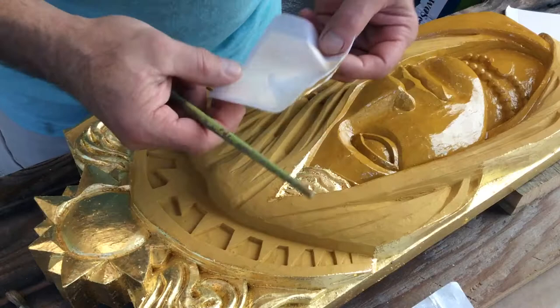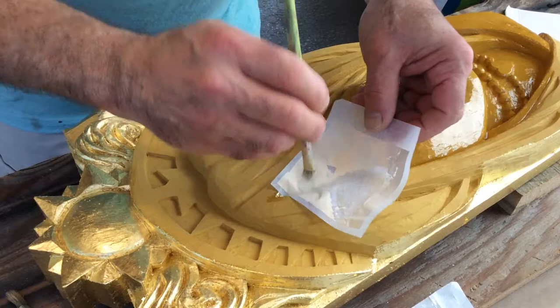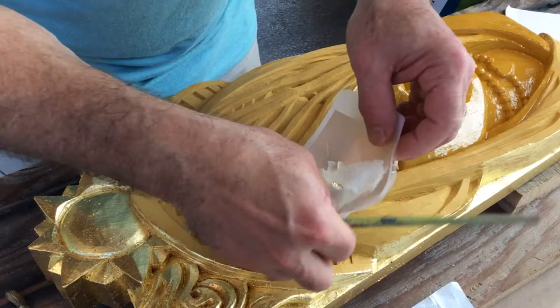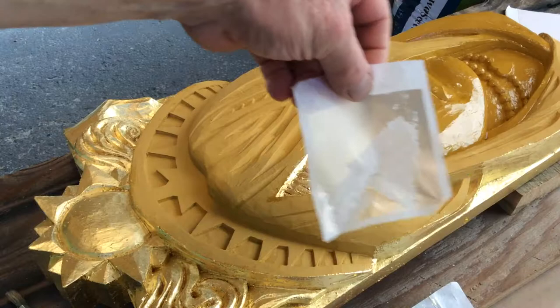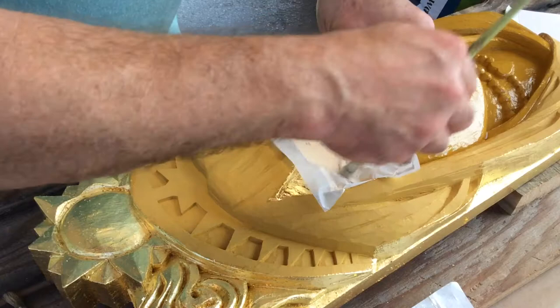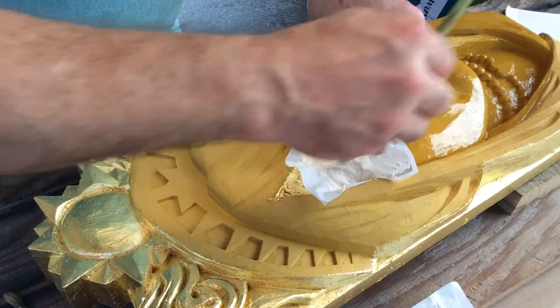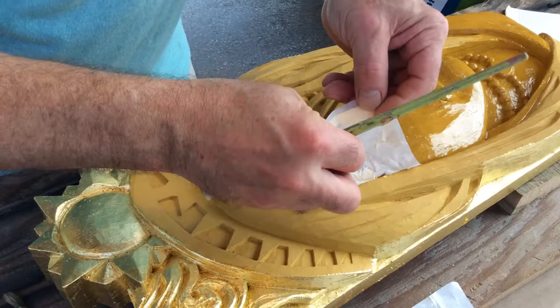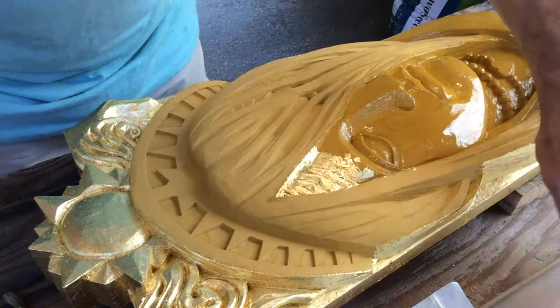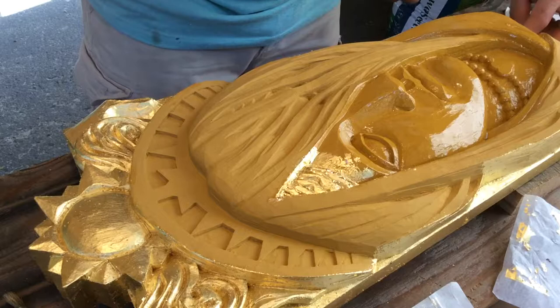I'm going to switch over to my foam brush, take this piece of gold leaf, lay it over, wrap it, and bap it into the nooks and crannies. This might seem wasteful, but whatever doesn't come off the transfer paper you can use. I have an assortment of brushes — all of them firm — which is kind of strange because they always say with gold leaf to use soft squirrel hair mop, but I like nice firm brushes. I'll set this piece aside, grab a new piece, and get back to that old piece.